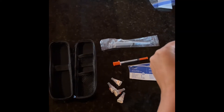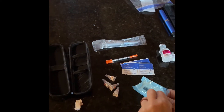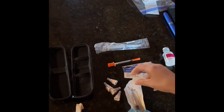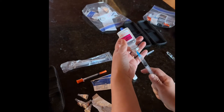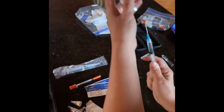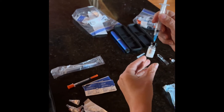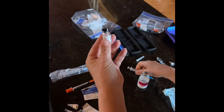Next, you take your empty cartridge and you open it up, and set it right there. Take your backwater and pull up how much you want to put into your vial. Insert, and gently roll to dissolve.